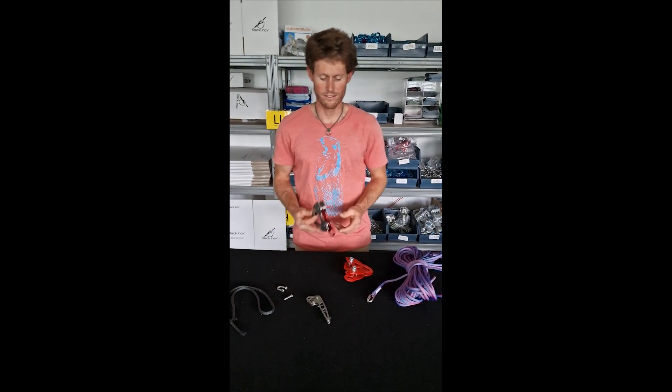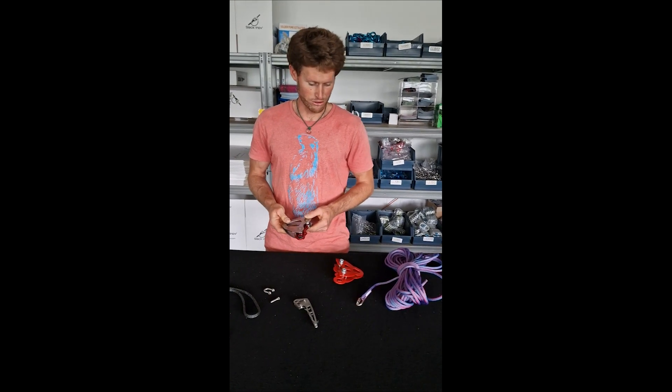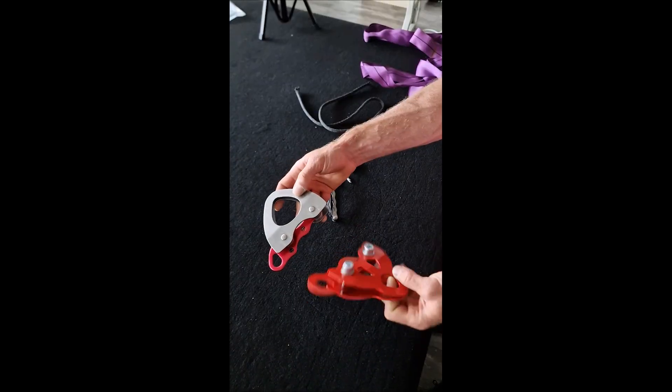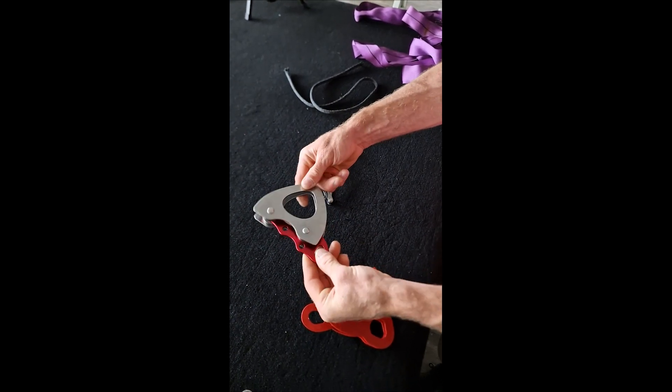Hi Slackliners, let me introduce you to the new Slacky Moufle. The Slacky Moufle is almost the same as the previous one, but we just made some few improvements that I'm going to show you.